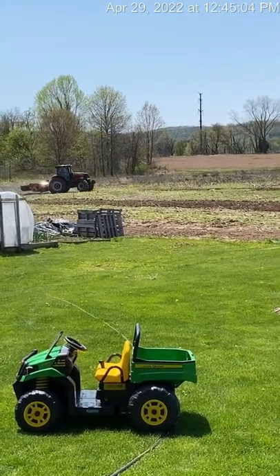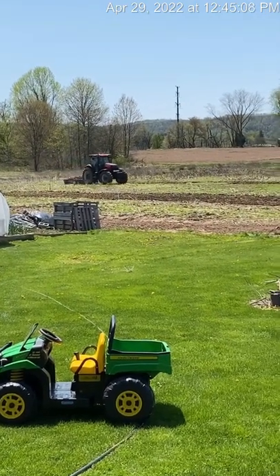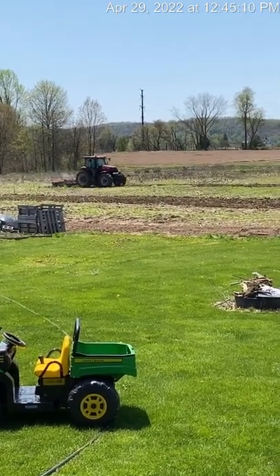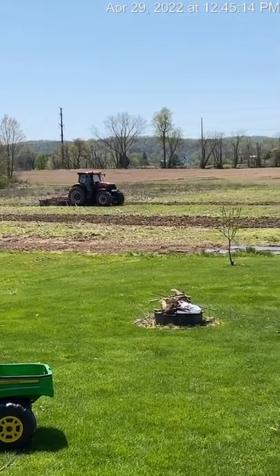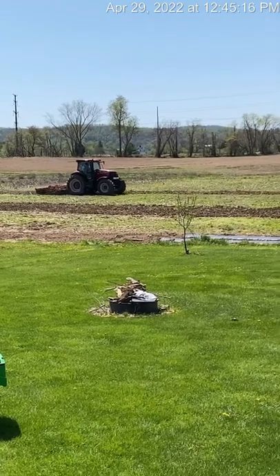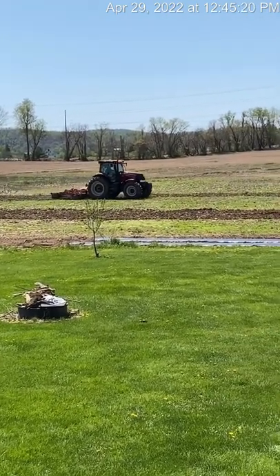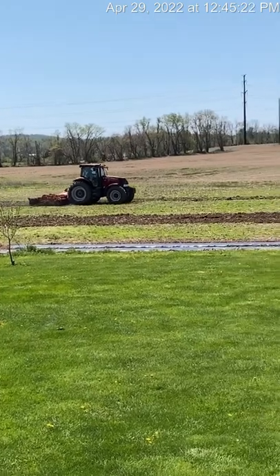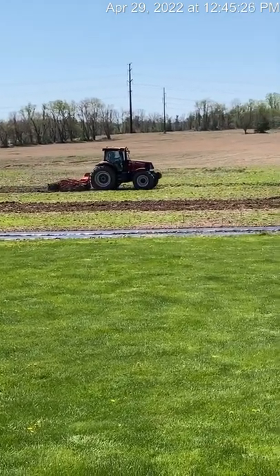My dad got the tractor out this past week and got it all tilled up, the soil worked up, and we're ready to plant some sweet corn. So that will be what the next clip is. He tilled up a nice long starter patch here.